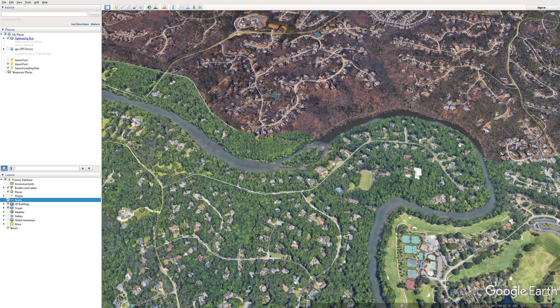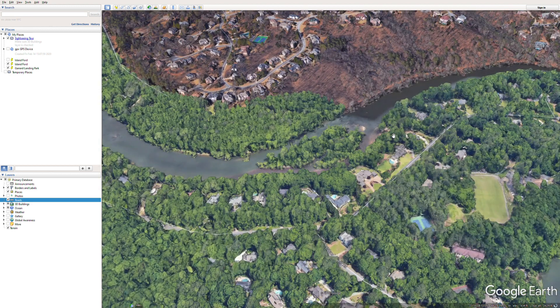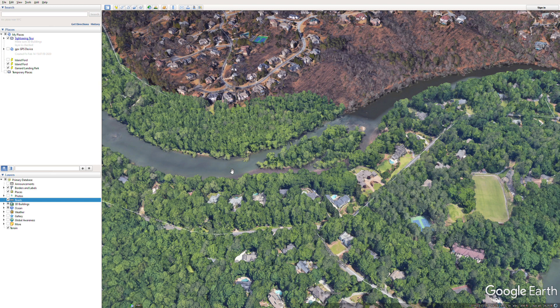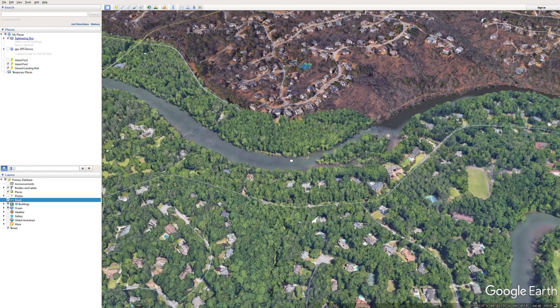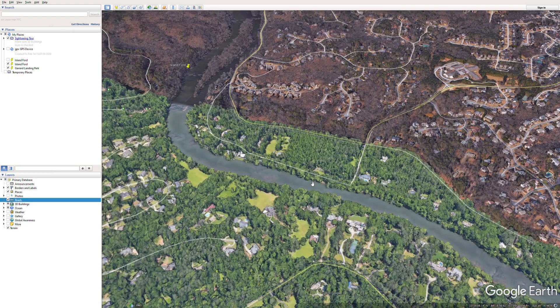Guys on guided trips catching big browns are throwing streamers with a little bit of split shot weight, because it's deep water and you need to get that big streamer down in the water column. As we're moving, you're going to come into an island right here — some of these houses are just unbelievable. You can go on the right side or left side of the island; the middle is a tight spot. Last time we went we caught fish on both sides, and there are no real rapids there to worry about.